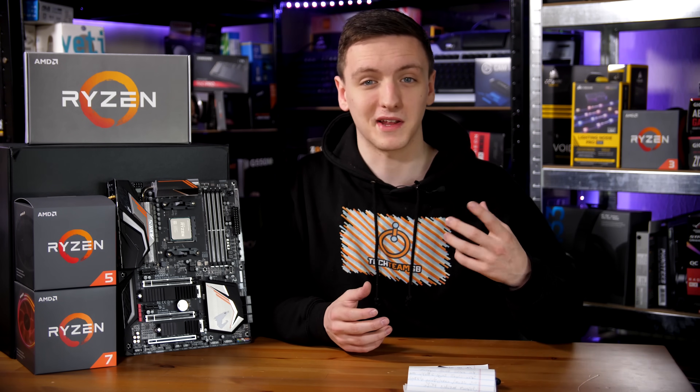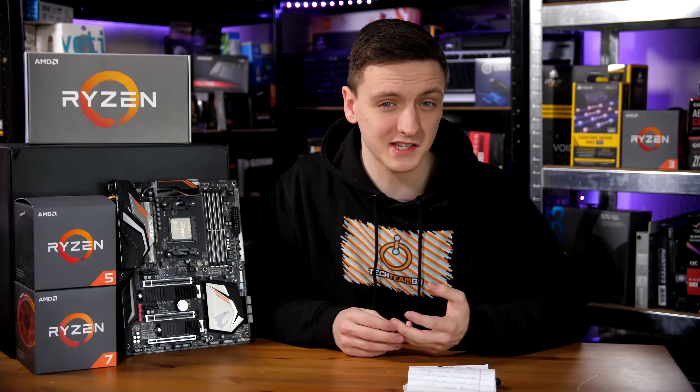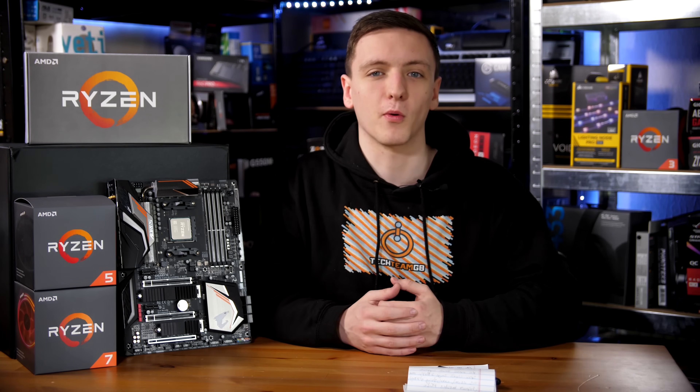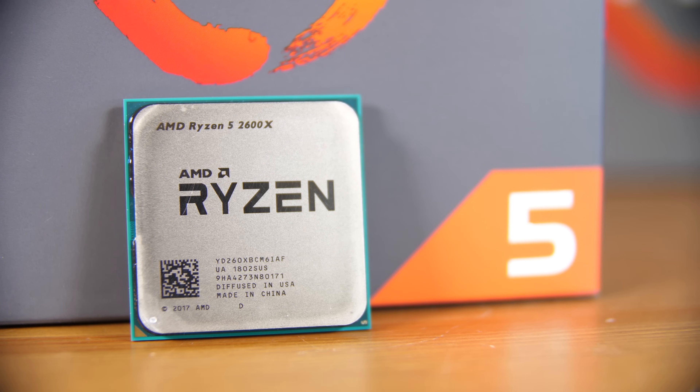In this video we're going to be covering the main specs of these chips, the improvements over the last generation Zen architecture, and of course the performance and the performance differences between the two as well. So let's get into it. Let's start off with what you get inside the box, because that has actually changed a little bit.